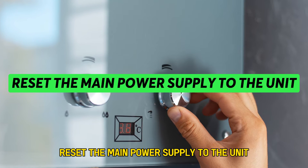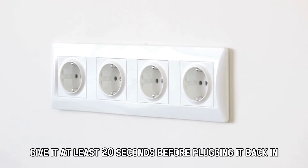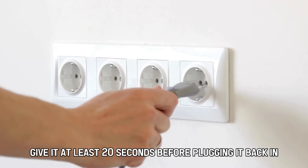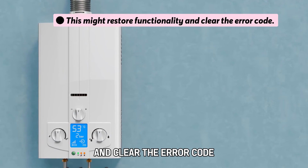Reset the main power supply to the unit. Unplug the water heater from the power and give it at least 20 seconds before plugging it back in. This might restore functionality and clear the error code.